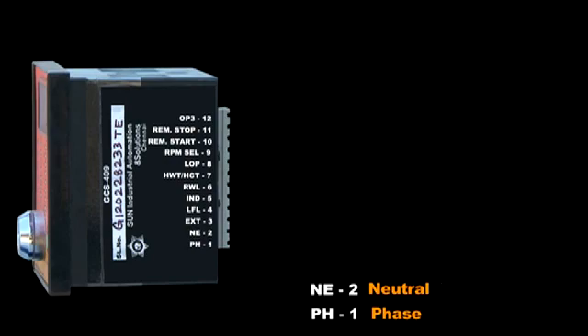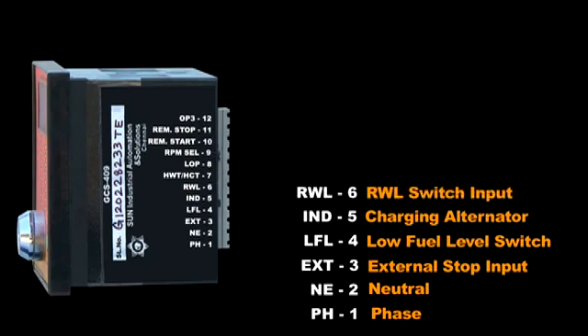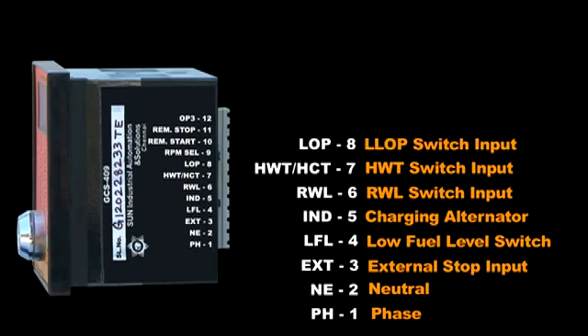Terminal number three is the external stop input. Terminal four is the low fuel level switch input. Terminal five is the charging alternator. Terminal six is the radiator water level switch input. Terminal seven is the high water temperature switch input. Terminal eight is the low oil pressure switch input.